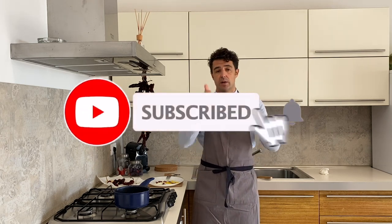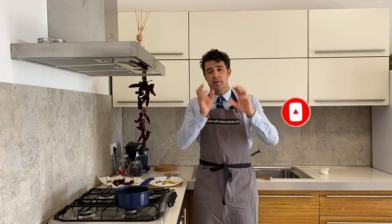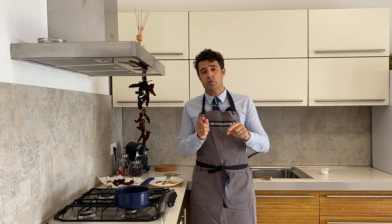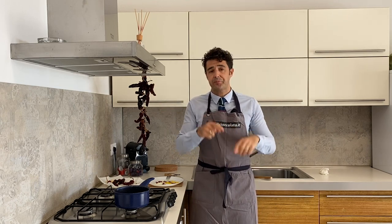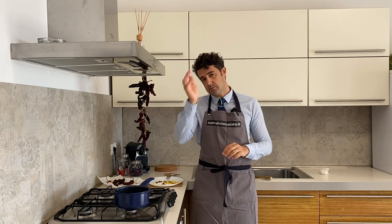Remember to subscribe to the channel, leave me a like, and share the video with your friends. If you try to make it, or if in your country there is something similar, please let us know in the comments. You can also write on Instagram, email, or find me on Facebook. Bye bye!